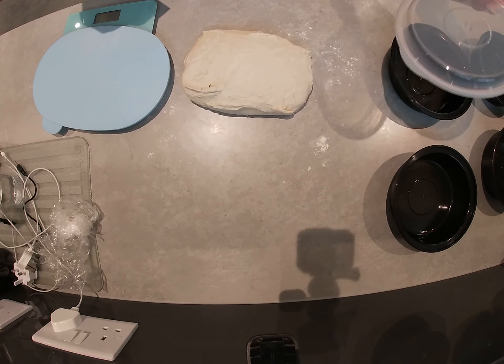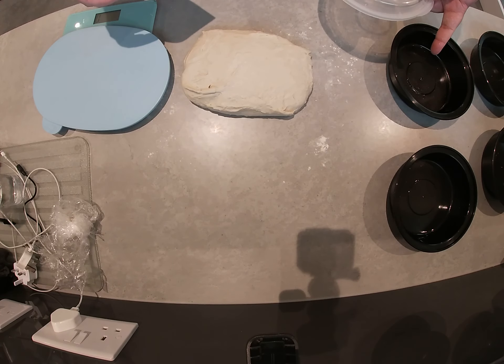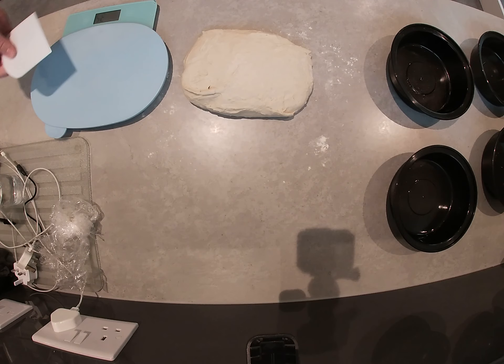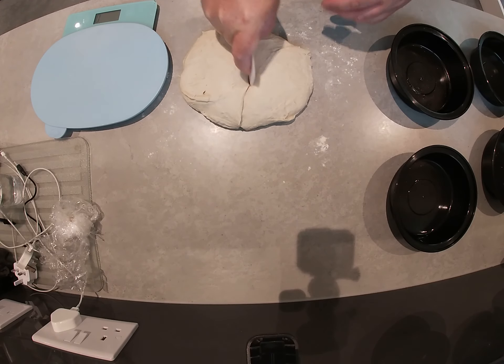That will keep it airtight. I'm going to make the dough balls, put a dough ball into each of the trays, put a lid on, and I'm going to put it straight in the fridge tonight.